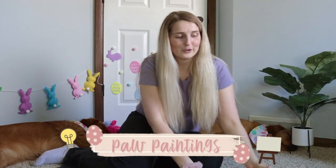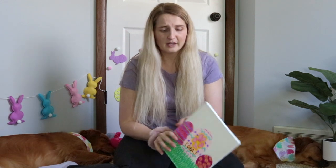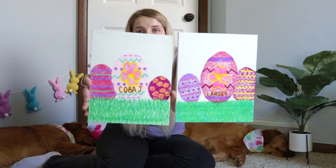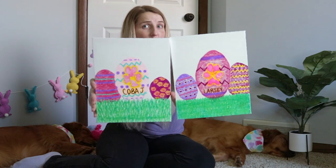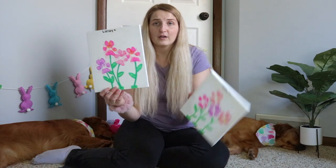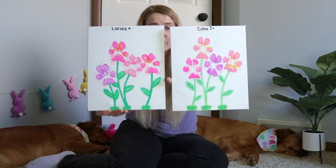Another idea for you to try is crafts. I get everything from the Dollar Tree so it is extremely inexpensive. My girls have done it multiple times so they're really good and patient with it. This year we did eggs — we just took a big paw print, put it in the center, and then I drew eggs around it with some grass and then put their names on their canvas. We also did flowers: paw prints as flowers, and then I just drew on the stems and the grass.